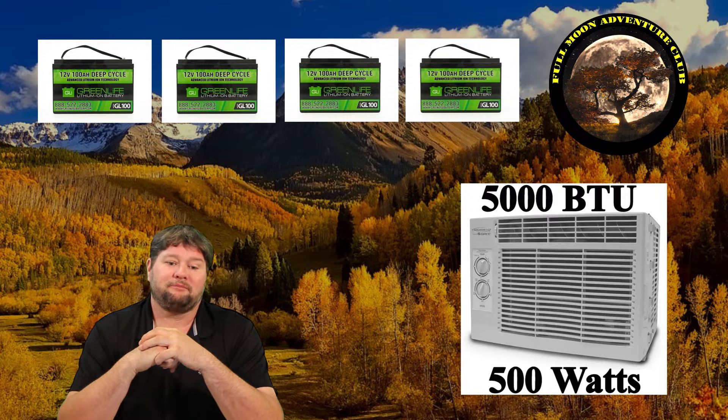A window unit that's 5,000 BTUs is going to run at about 500 watts — that's pretty close to what most of them run at. They'll have a surge of about 1,000 watts when the compressor kicks in, but they run at 500 watts. We need to maintain that for eight hours, which is a practical test for using an AC in a hot environment. To last eight hours, you need about 400 amp hours of battery power.